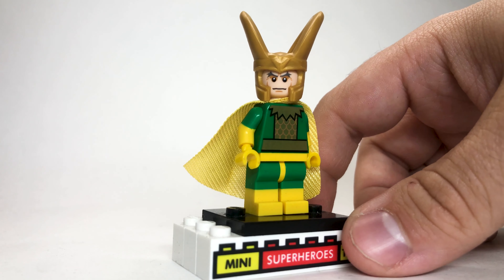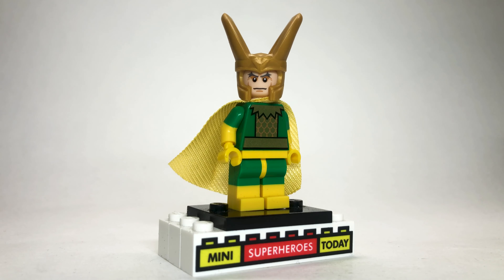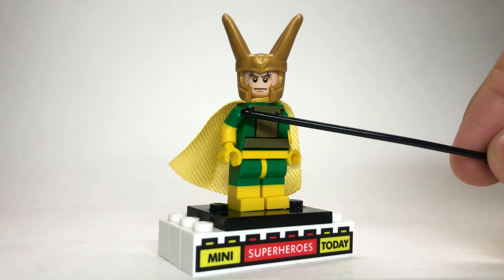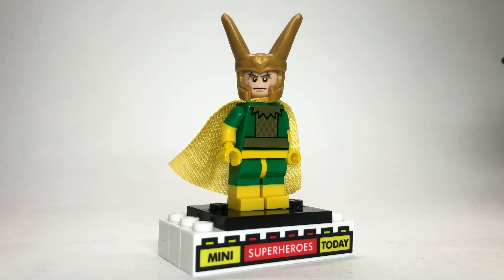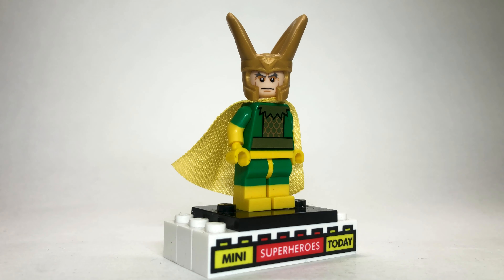Here we have Casey, who is the TVA worker with all the Infinity Stones. Because of that, I gave him a little stud there to represent one of the Infinity Stones. He's got regular black legs since he's an office worker. The torso comes from Mole Man from the Lego Simpsons collectible minifigure series. The arms come from the Lego soccer CMF series — or football, depending on where you are in the world. The face is from Dr. Wu from Jurassic World, and then I just gave him some regular black hair. Pretty awesome — I love the way this turned out, and it's definitely fun to make some of these side characters.